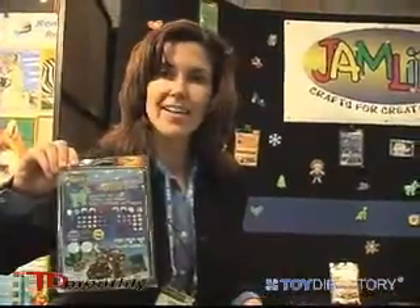We have a creative pack, we have a jewels pack, and we have a word fun pack.